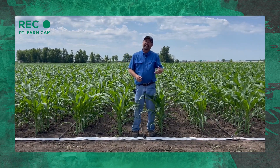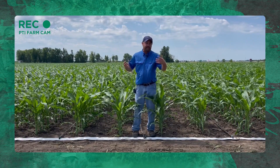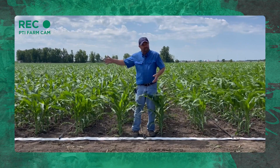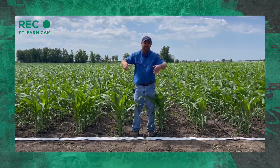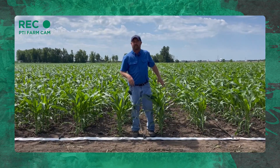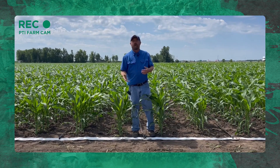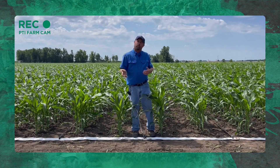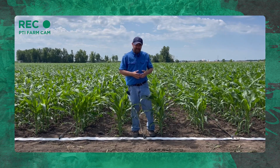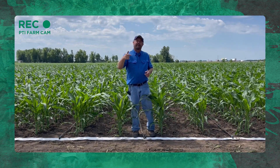At the end of the season — and maybe we'll put a video together to show you what it looks like — we have to literally take these lines out of the field. We do it with the same system, reeling it back up instead of reeling it out. We actually reel it up, we push the water out of it, so we can store it over the wintertime without any freeze issues. Then we will reuse this Netafim drip tape again next spring and summer.